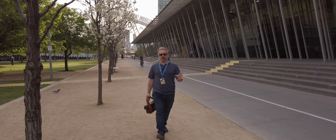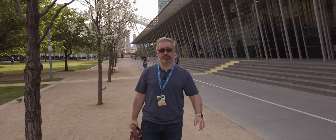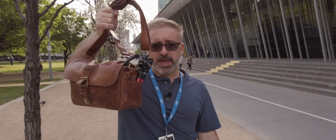Hello again, I am Blunty. This is a multi-part challenge. I'm shooting PAX Australia, a big video game convention here in Melbourne at the Melbourne Convention Centre, and I'm only shooting out of this little bag right here.